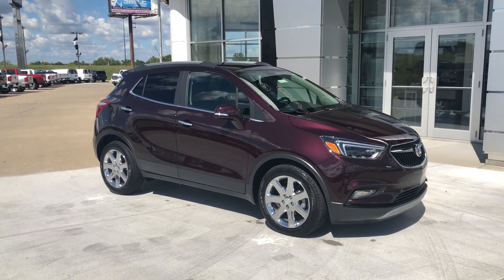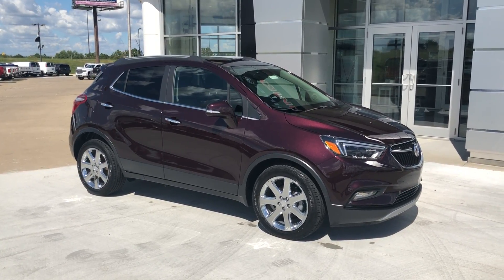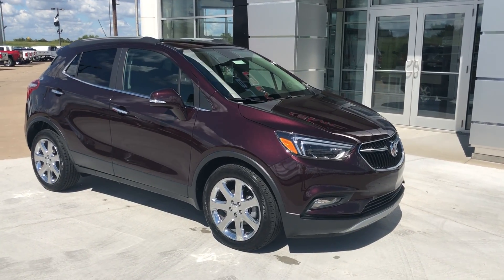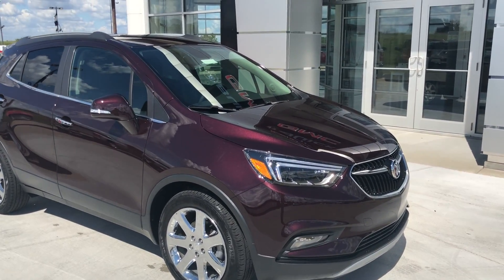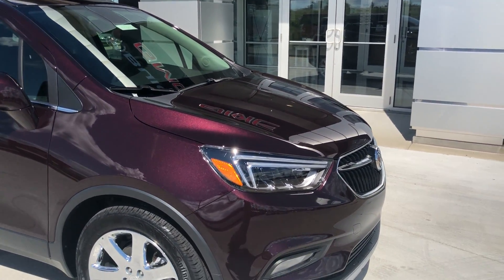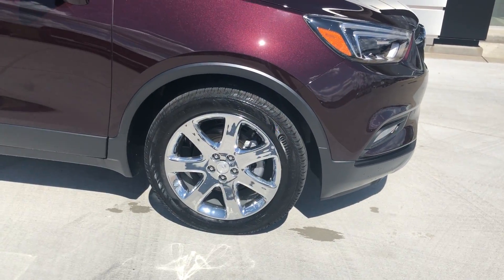Welcome to Yubilar Buick GMC's online showroom. Today we're going to be looking at this 2018 Buick Encore painted in a beautiful black cherry metallic paint. This vehicle is equipped with a 1.4 liter four-cylinder engine with a six-speed automatic transmission. As you can see, this vehicle has 18-inch chrome wheels wrapped in a Continental tire.